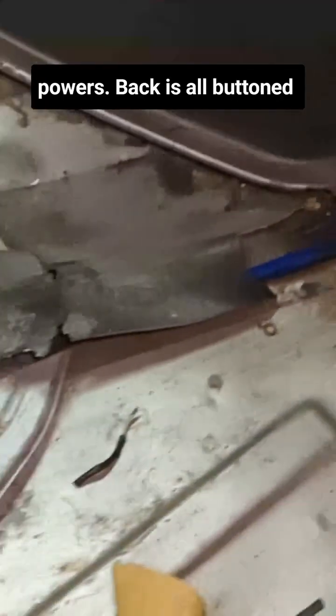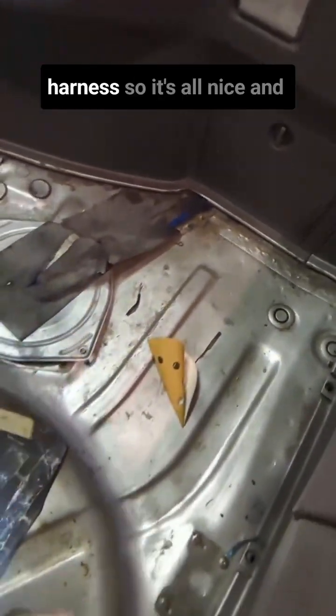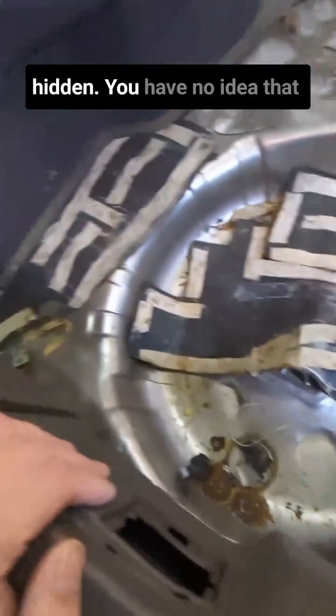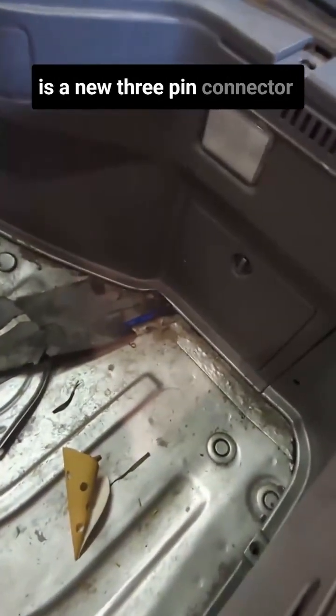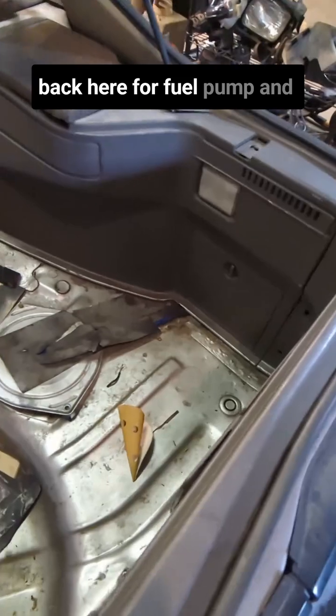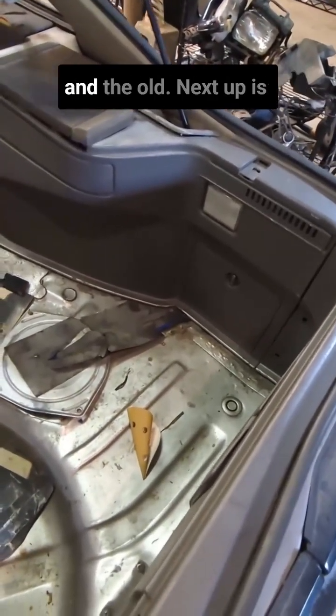The back is all buttoned up. The new fuel pump connector is spliced into this harness so it's all nice and hidden. You have no idea that it's rerouted, and there is a new three-pin connector back here for the fuel pump and the fuel sender, basically tying together the new harness and the old.